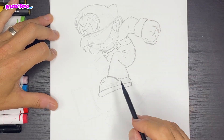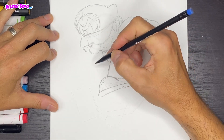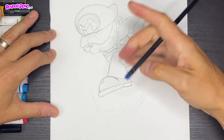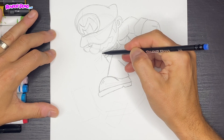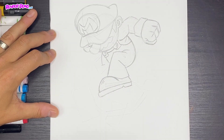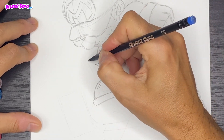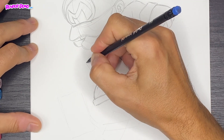Now we'll do this hand over here, coming from the foot. We'll have a big hand — these hands are pretty large. I'm gonna create a line from this shoulder point, curving down, and right over here is where the hand's gonna start. It's gonna bend, and then we're gonna have this curve that goes right into the top of the shoe. Then the thumb comes down like this — a rectangular shape.